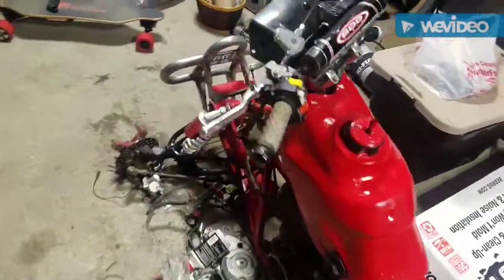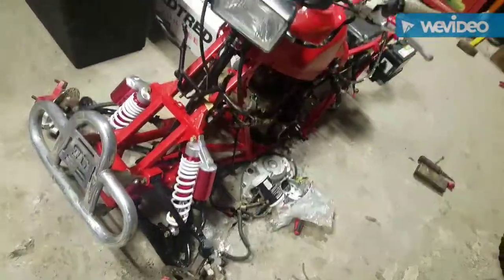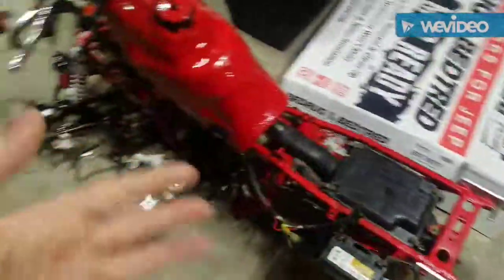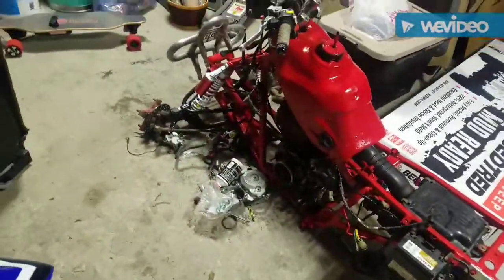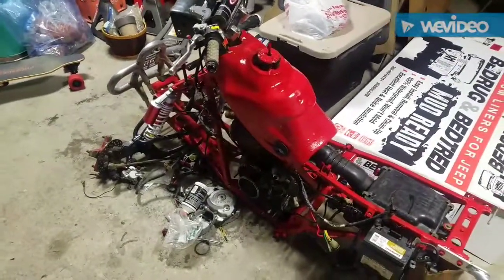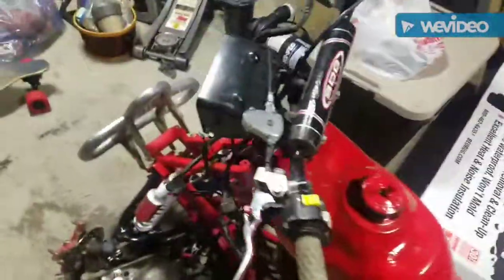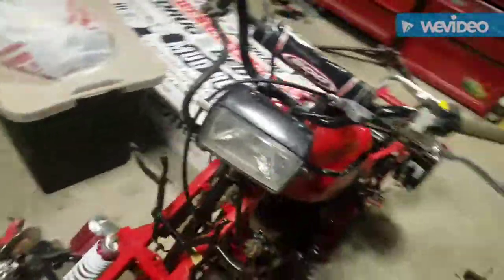I bought it for $80 and I think I'm around $600 into it, which is not bad. By the end of it, if you spend a grand, you have like a brand new quad — that's not bad. Here it is, this is how far I've gotten. It looks good.